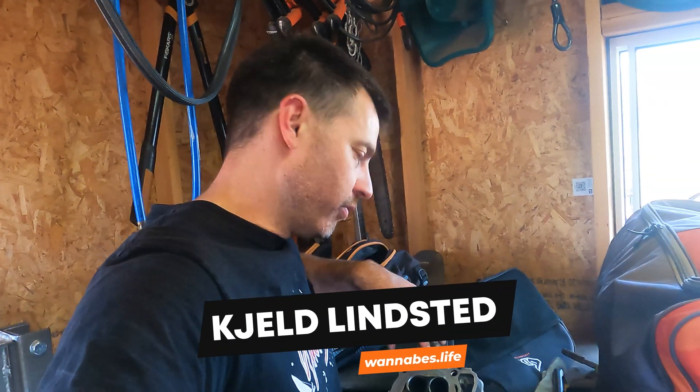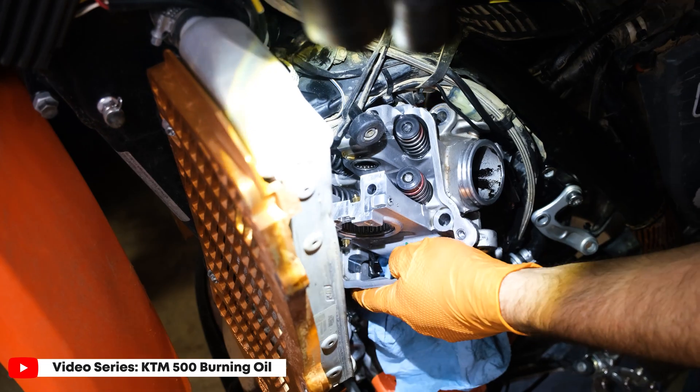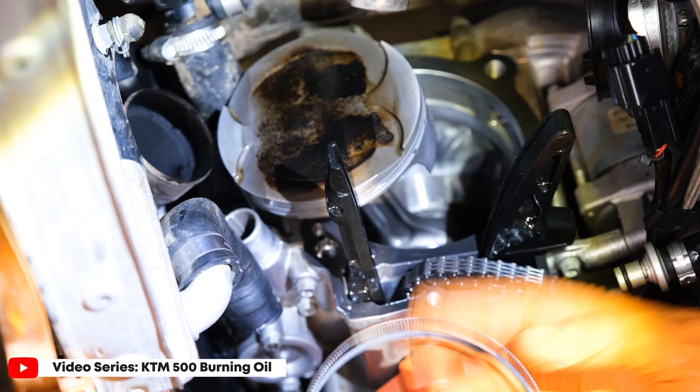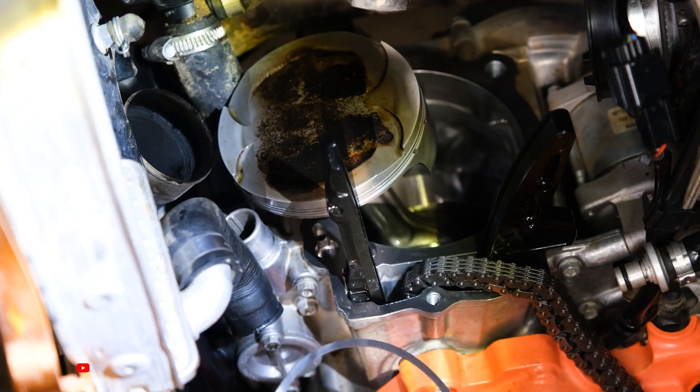I'm going to film a quick video about how to press out the valve guides of this KTM 500 head. I have a series of three videos up about how to pull the head and how to change the valve stem seals and how to change the piston rings to solve engine oil intake — engines burning oil.